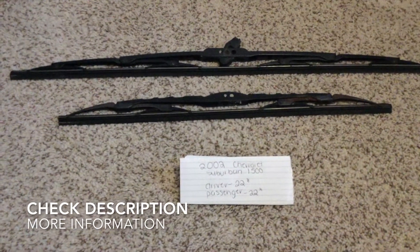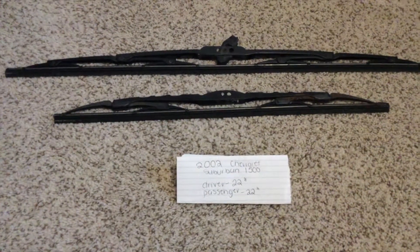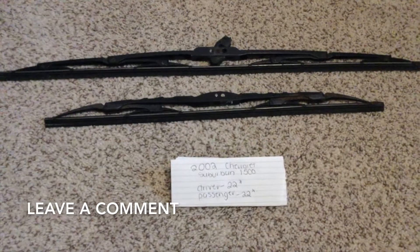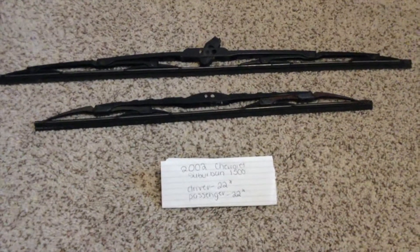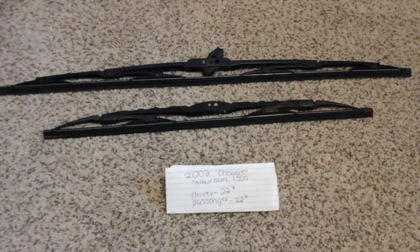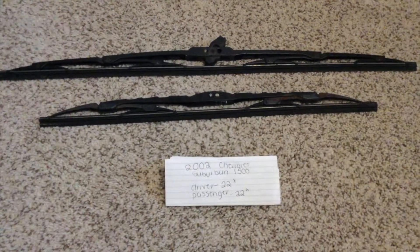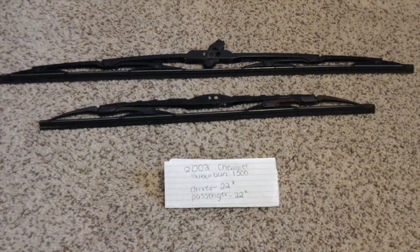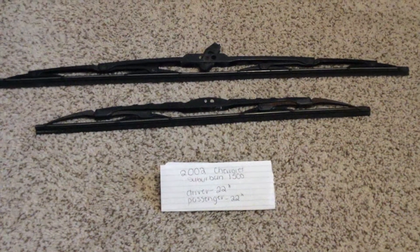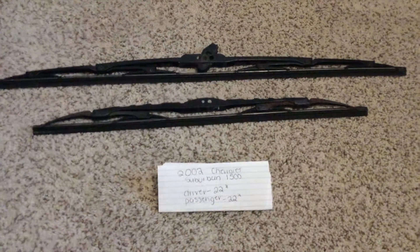The wiper blade replacement size for the 2002 Chevrolet Suburban 1500 is this size listed here — 22 inches for the driver side, and the passenger side is also 22 inches. The blade size is going to be the same for both the passenger and driver side.